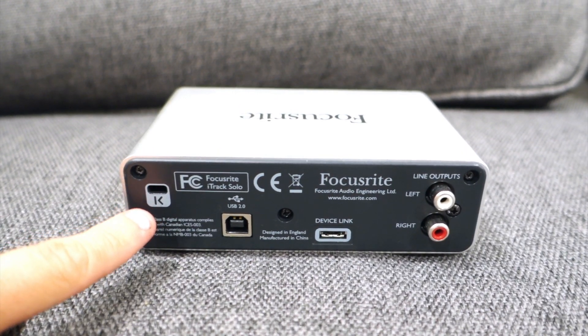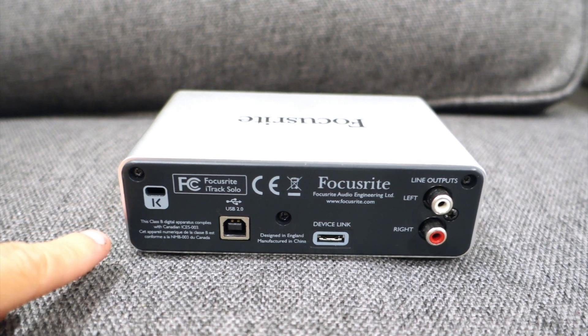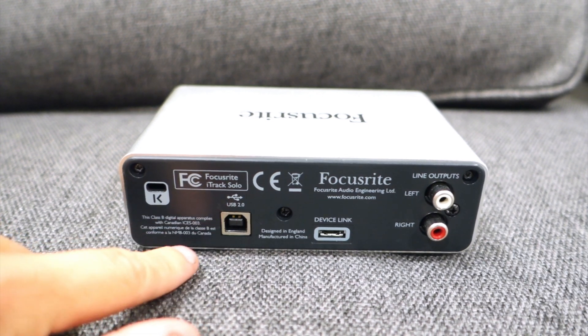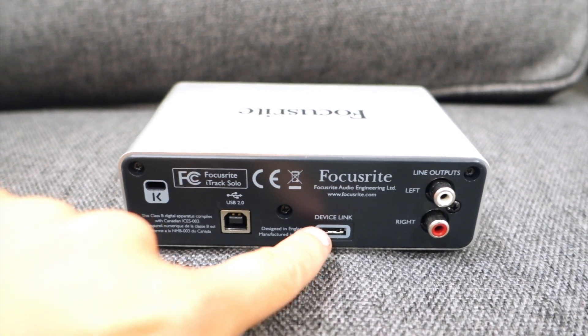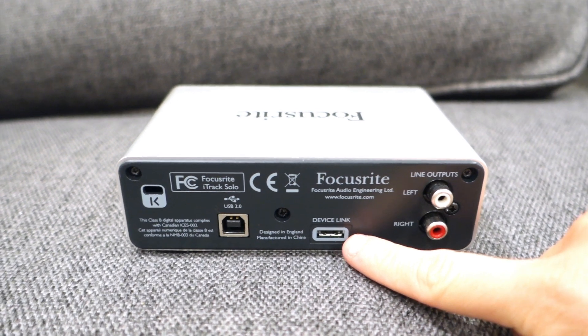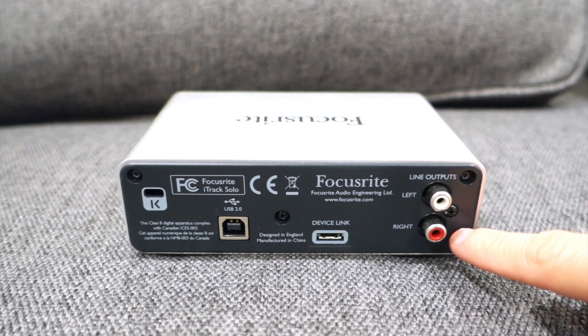This is actually the back. It has a Kensington lock. It actually has a USB 2.0 — it's not the fastest USB, it's not like the USB-C the new Focusrite ones are having, but it works for the iPad. And that's the device link port for the iPad, the cord I showed earlier in the video. It also comes with RCA left and right for your speakers.